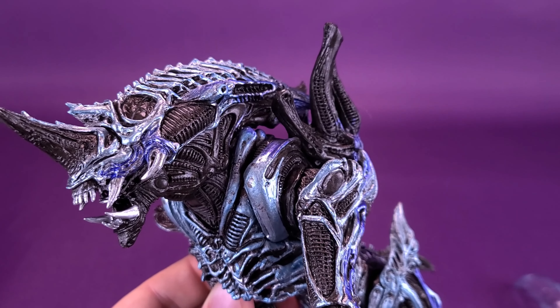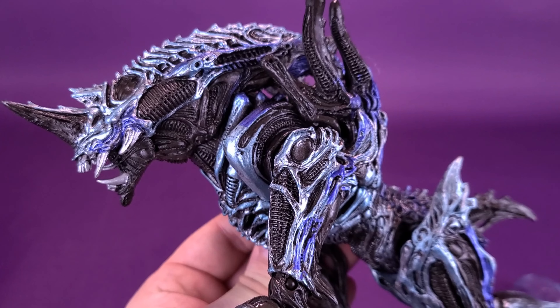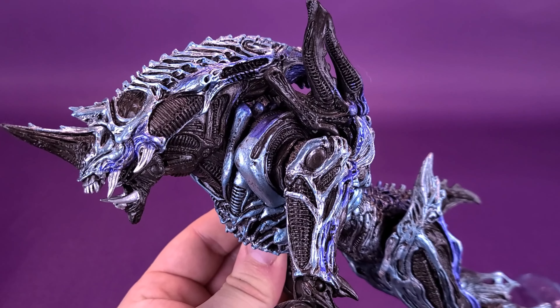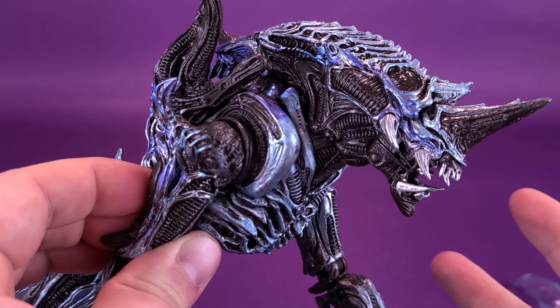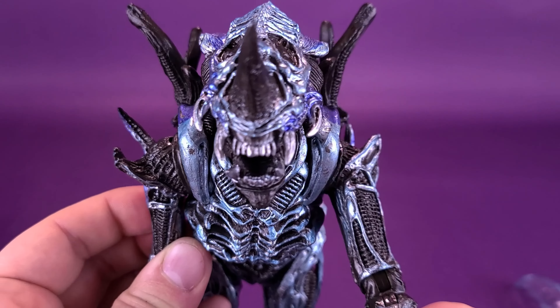I feel like NECA enjoys the Kenner line of alien/predator figures because it gives them something different to work with. There's always the movie Xenomorphs and the movie Yautjas, but I think they have more fun when it comes to designing, sculpting, and painting the more Kenner-themed figures. Nice detailing on the head sculpt there.